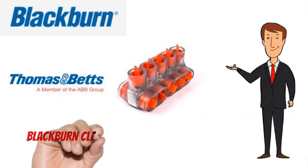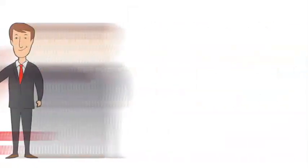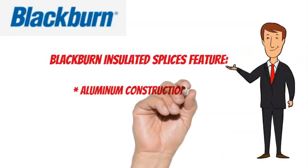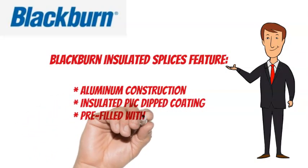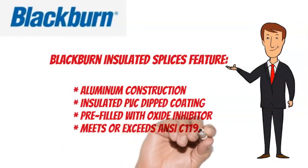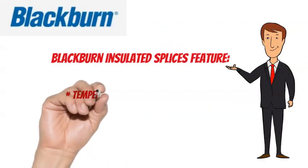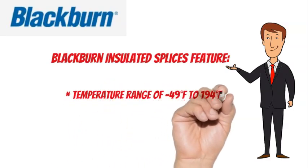Blackburn Clear Insulated Taps meet or exceed NCC 119.4 specifications. Blackburn Insulated Taps feature aluminum construction, an insulated PVC dipped coating, are pre-filled with oxide inhibitor, and meet or exceed NCC 119.4. They have a temperature range of minus 49 degrees Fahrenheit to 194 degrees Fahrenheit.